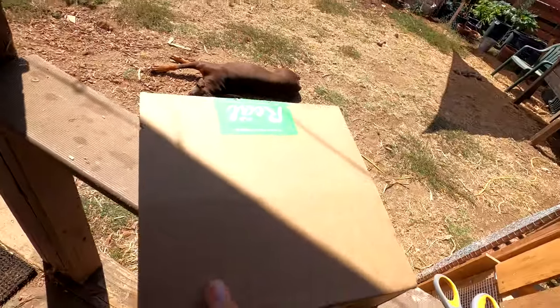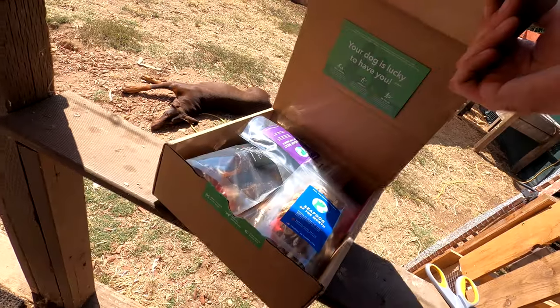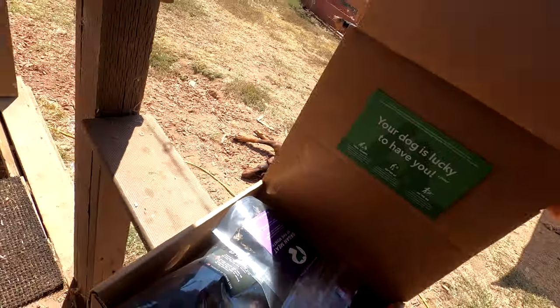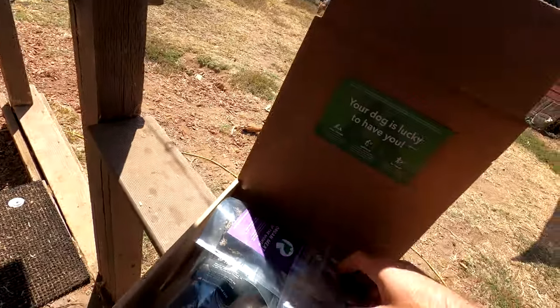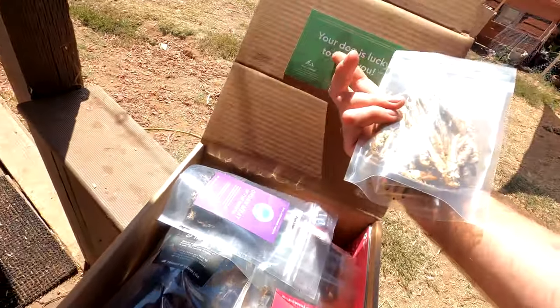I also like the box — no use of unnecessary ink over it. So here we go. What we have today are some smelts. This is the seafood of the month — some dried smelts. I already know these guys are crazy about smelt.